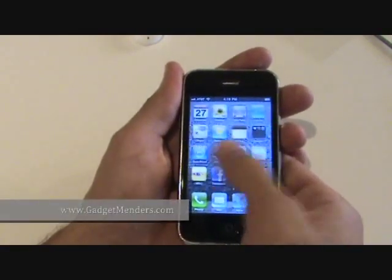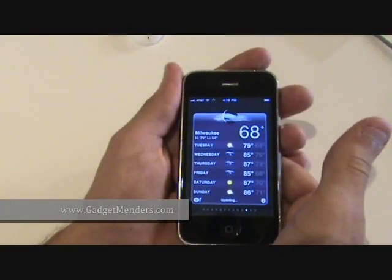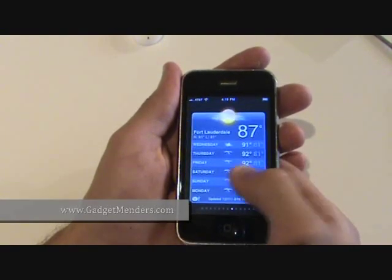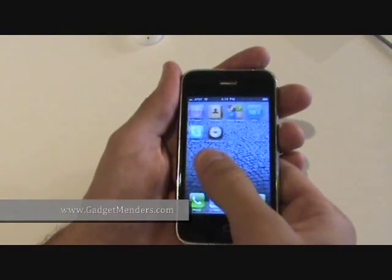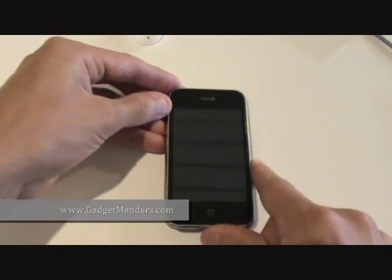It is extremely important that you get the right part for this repair — you want the entire front glass and digitizer along with the mid-frame assembly. If you have any questions, feel free to comment or contact us through our website, GadgetMenus.com, where you will also find a full line of parts and tool kits for the iPod, iPhone, iPad, and Zune. Thanks for watching.